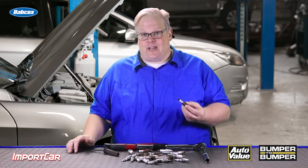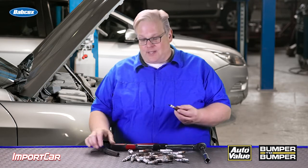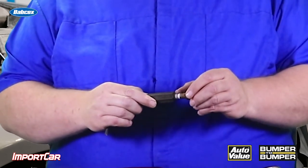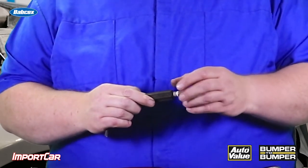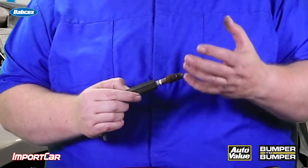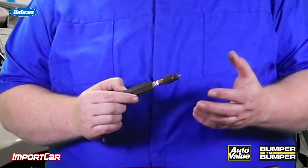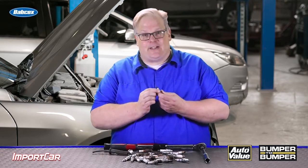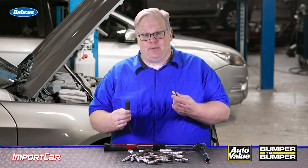On older engines where the spark plug was exposed to the outside, this was a big issue because the area of the boot and the plug would get a lot of debris in there. This might cause a misfire or a flashover, where the spark goes to ground outside of the spark plug and outside of the combustion chamber. The ridges are designed to prevent misfires due to dirt and debris building up on the insulator of the plug and also inside the boot.